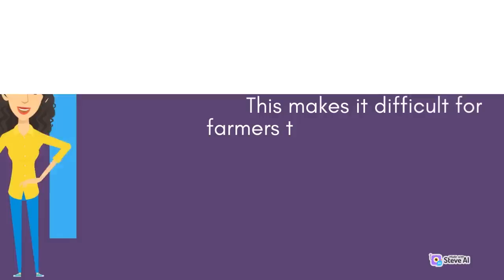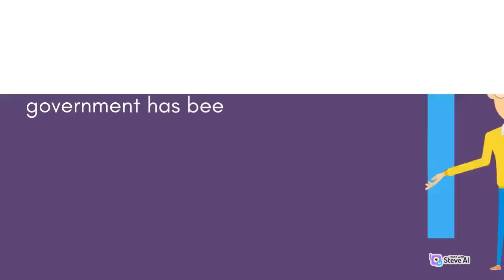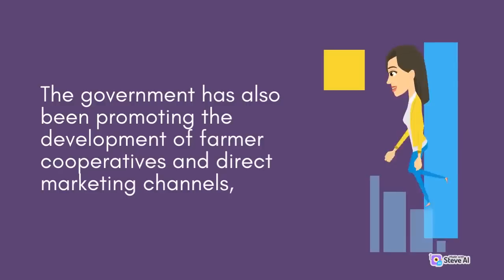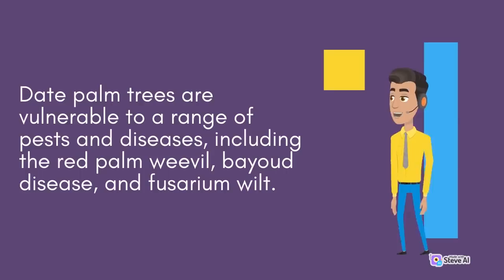To address this issue, the government has been working to improve market transparency and access to market information for farmers. The government has also been promoting the development of farmer cooperatives and direct marketing channels, which can help farmers to secure better prices for their produce. Another challenge facing date palm cultivation in the country is the threat of pests and diseases. Date palm trees are vulnerable to a range of pests and diseases, including the red palm weevil, bayou disease, and fusarium wilt. These pests and diseases can cause significant damage to date palm plantations, leading to reduced yields and even the death of the trees.